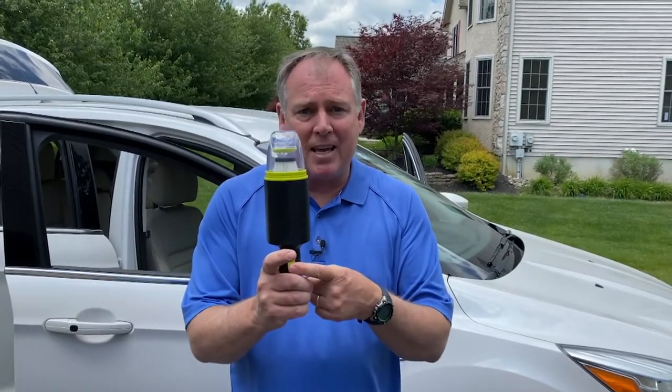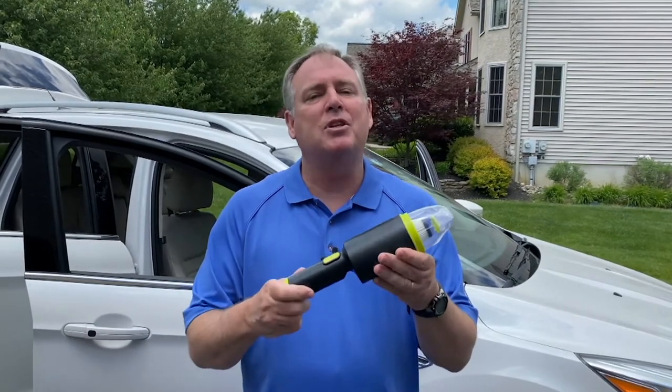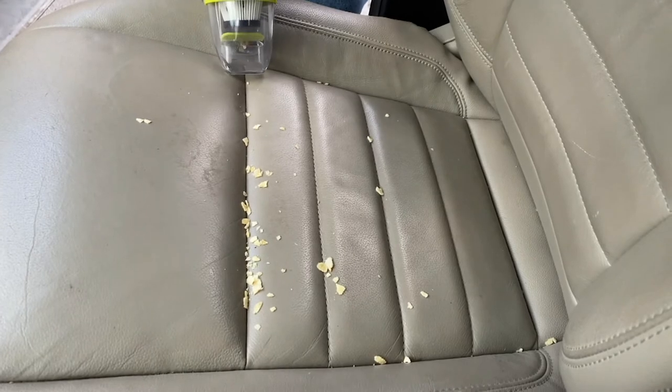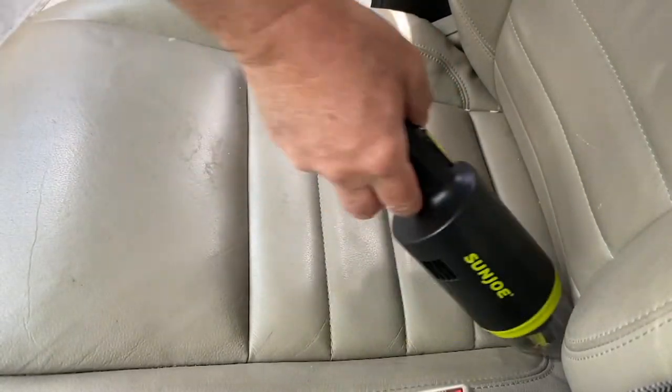The Sun Joe 8.4-volt AutoVac is small and compact, but really powerful. There's no need to bring out a big vac for quick cleaning in the car. There are a couple of cool attachments and even a battery indicator. You can plug it into a household outlet or into the USB in your car so it stays with the car you want to clean. Here in the passenger side of the car — watch how powerful this is getting rid of all the stuff under the floor mat. Look at that — you can hear the power, all those pieces sucked right up. Look at the mess on this car seat — it's no match for the Sun Joe AutoVac. Look how fast that stuff goes right in, sucking up all those crumbs down into all the nooks and crannies.